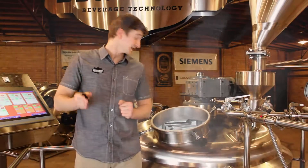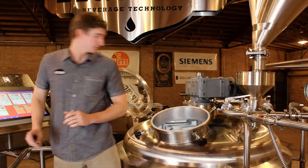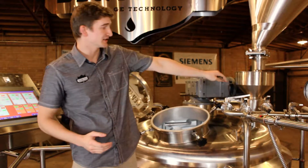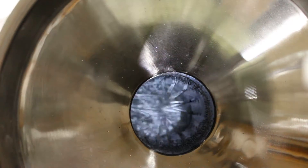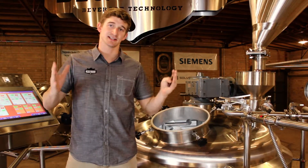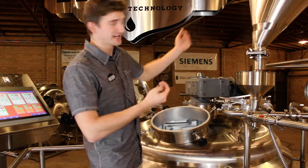Alright, so now it's time to actually bring in that grist. First thing I'm going to do is turn on my rakes — I'm going to turn them on pretty fast just to start the initial mixing. Next thing I'm going to do is introduce water into my hydrator. I'm putting in the exact quantity already designated in my recipe for my mash water. Got water coming into the hydrator. Now I'm going to slowly open up the slide gate and introduce the grist.